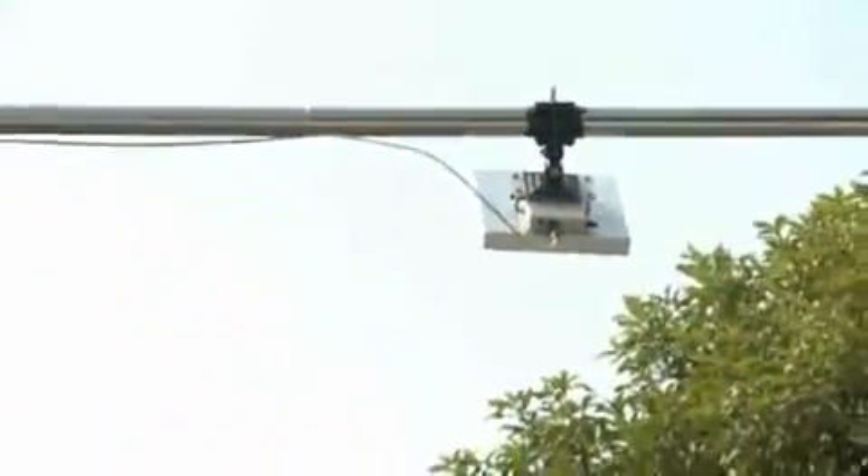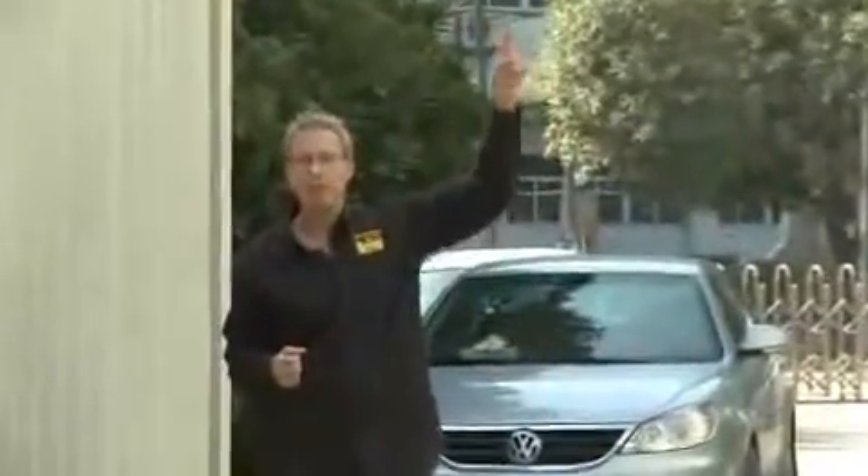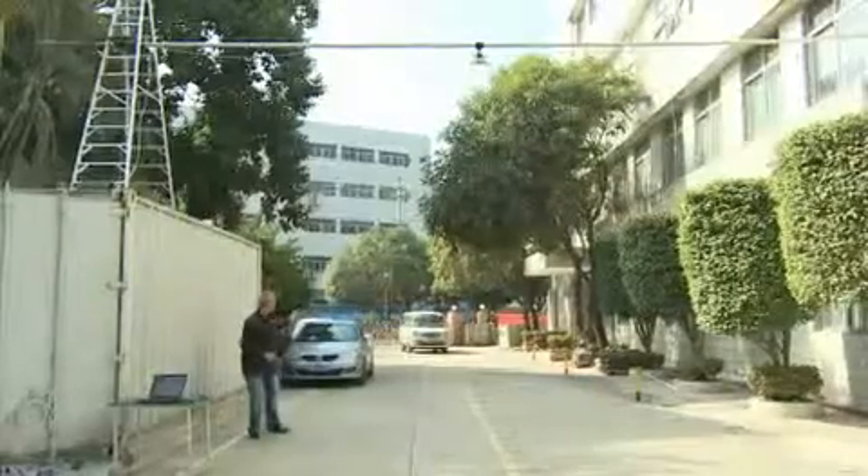Here we are on location testing the CS203 for use in parking lot access control. I've got my CS203 mounted 5.2 meters above the ground, wired to this laptop right here. I've got a van with five passive windshield tags. We're going to see how this works.